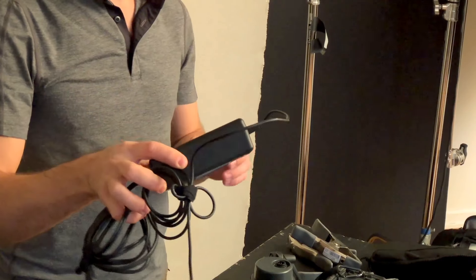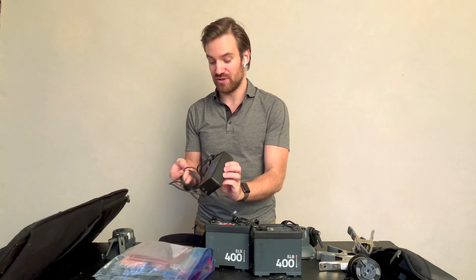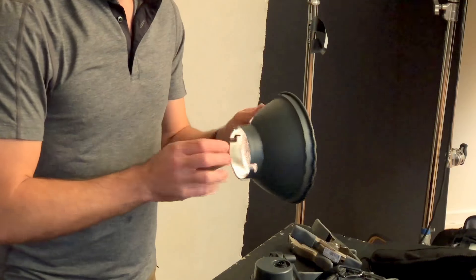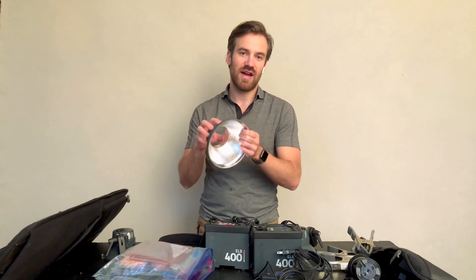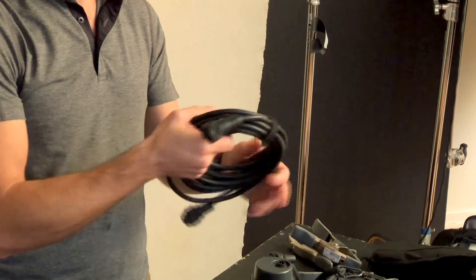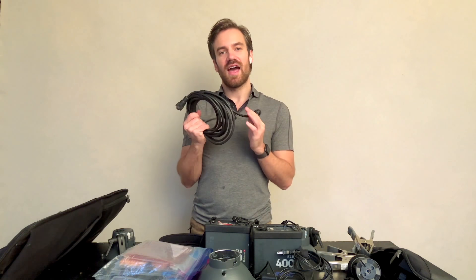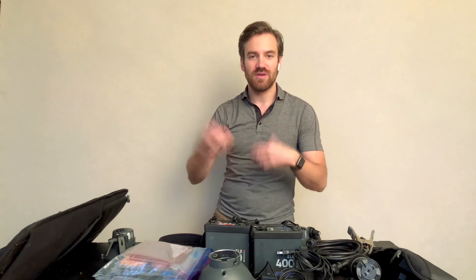I have my Elinchrom battery charger — I put blue tape on my things just because that denotes that it's mine. This is for charging my batteries. Then I have a big reflector dish, which I have just in case I need to recreate sunlight on a shoot — I can put an orange gel over the front of this. It's quite a nice hard light on one of my heads. Then I have two of these — this is the long Elinchrom cable that connects from the pack to the head. They make a shorter version and a longer version, and I take the longer versions when I travel. They're heavier, but I want to be able to have flexibility.